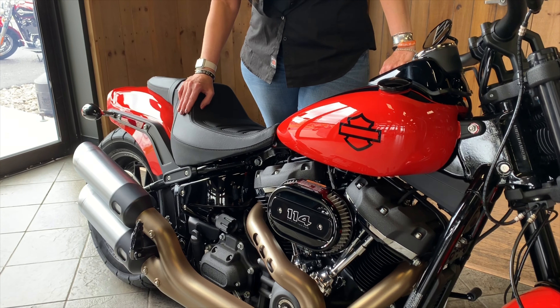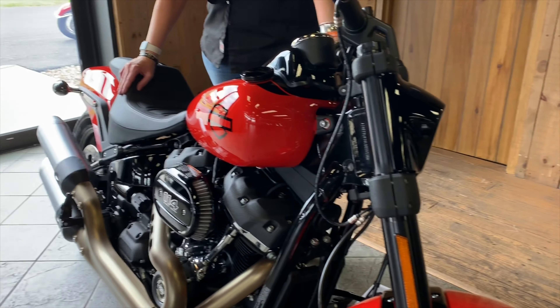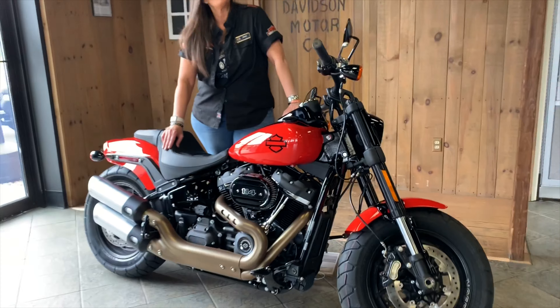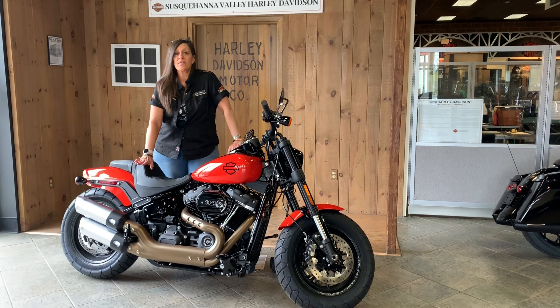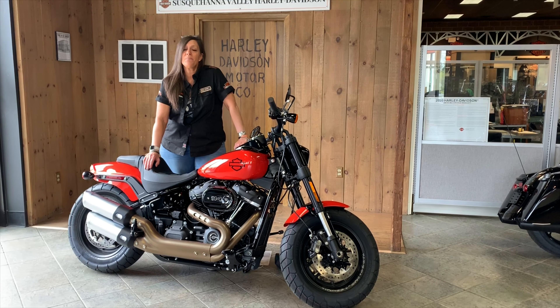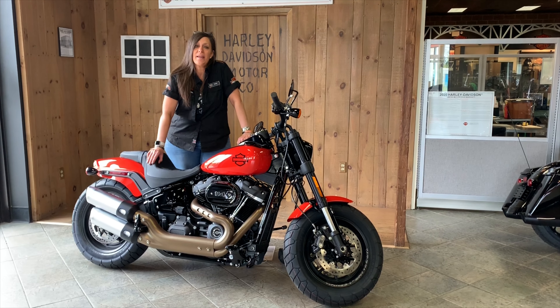This thing is just a street eater and it's got an appetite for performance. If you want to take this thing for a test ride, I'm a phone call away — 717-810-1993. You can view the rest of our bikes on our website at www.svhd.com. Again, I'm Denise from Susquehanna Valley Harley-Davidson — thank you so much for hanging out with me today.